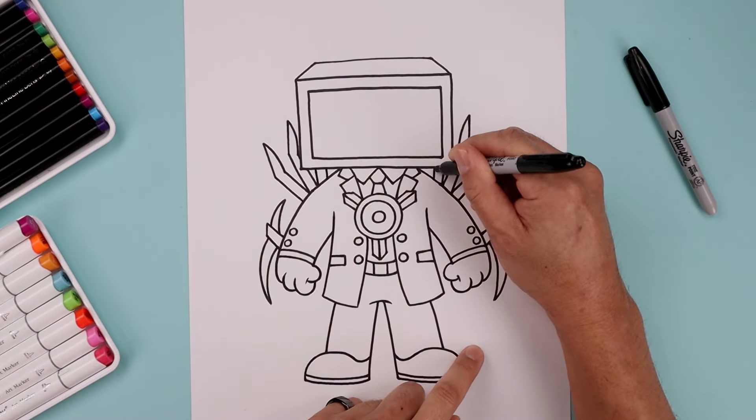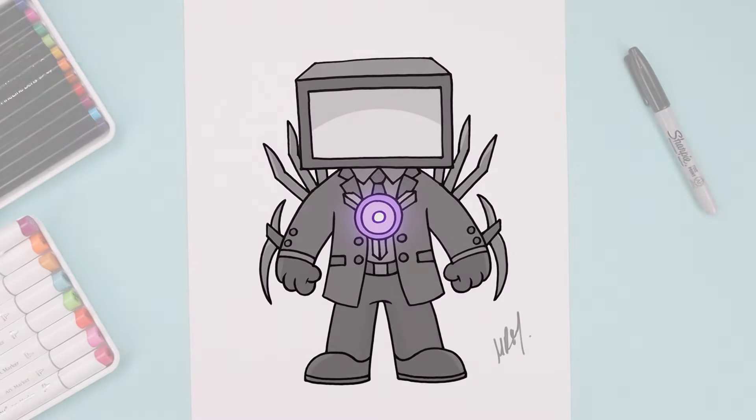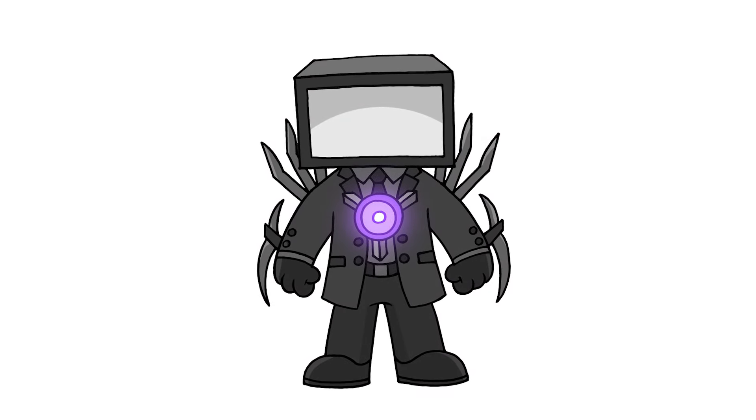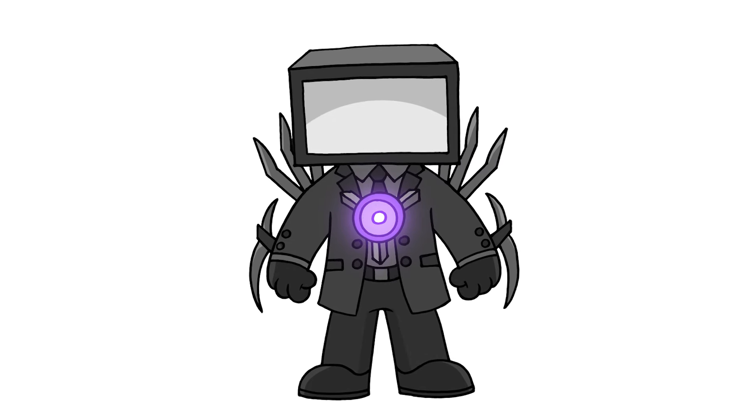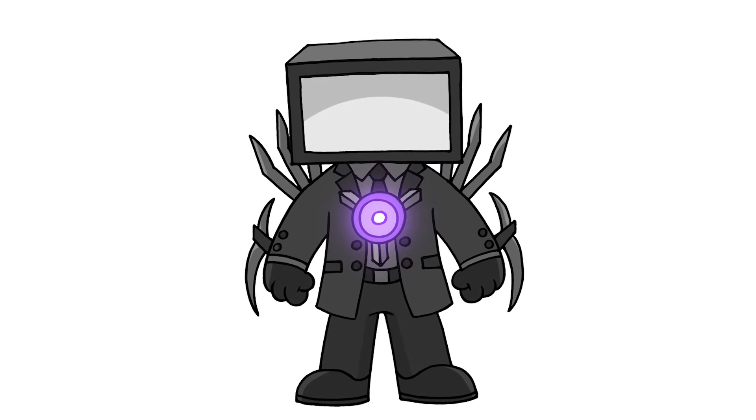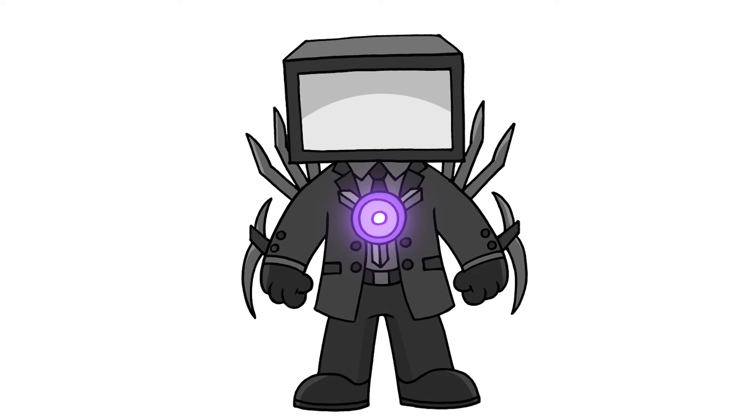Then we'll sign our art and add a splash of color — and that's pretty much it. That's how we draw the Titan TV Man from Skibidi Toilet. I hope you enjoyed today's lesson. If you did, please make sure you subscribe because I'm posting new lessons every single day. You can also check out our other channels in the description below. Thanks for watching and I'll see you again soon.